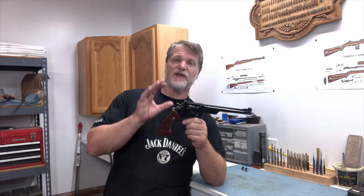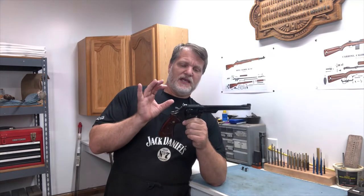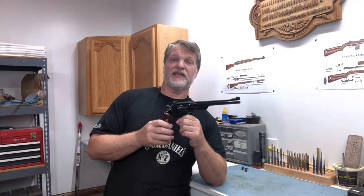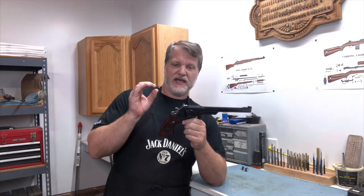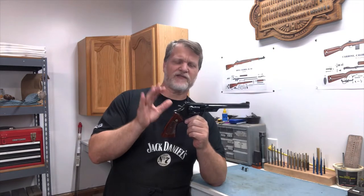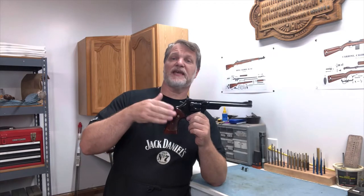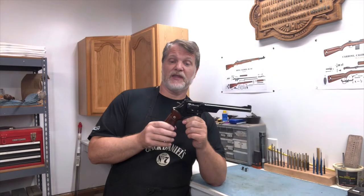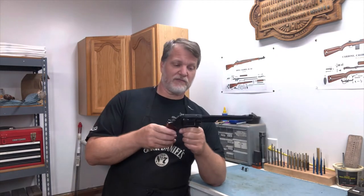The N-frame was the 44 Magnum — the Dirty Harry gun. In 1935, Smith & Wesson came out with the 357 Magnum. It was like a special order, top of the line — unbelievable detail, craftsmanship work, beautiful guns. And when Smith & Wesson began to number their guns, this became the Model 27. That 357 Magnum was now the Model 27.